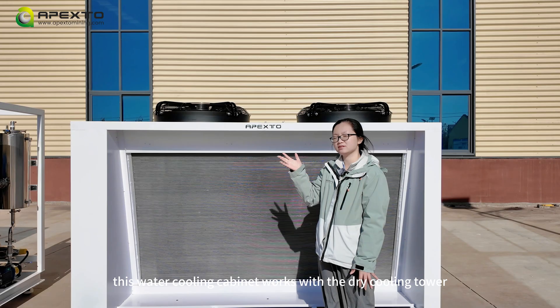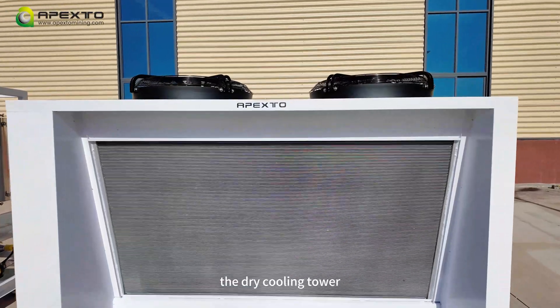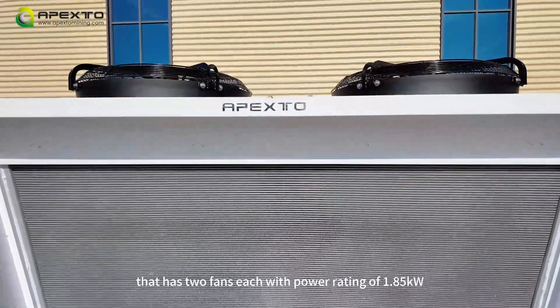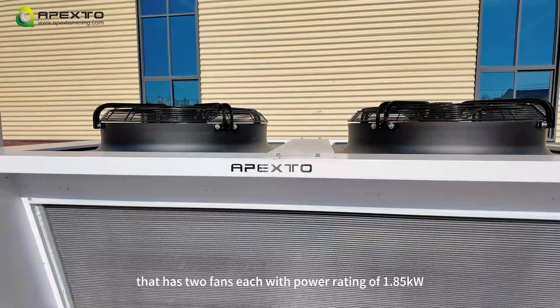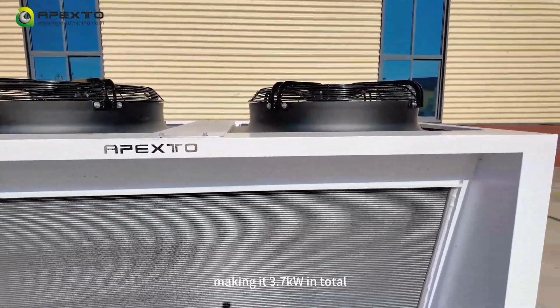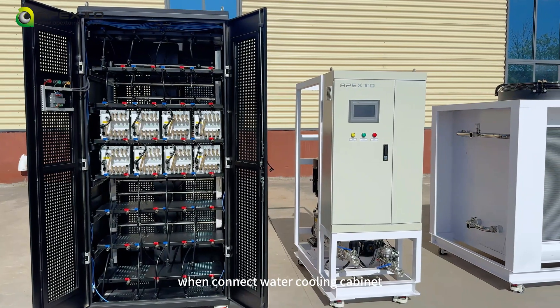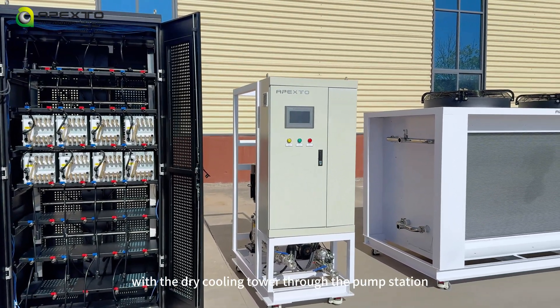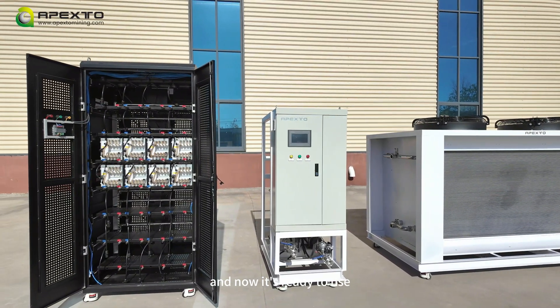This water cooling cabinet works with the water cooling tower. The dry cooling tower has two fans, each with a power rating of 1.85 kilowatts, making it 3.7 kilowatts in total. We connect the water cooling cabinet with the dry cooling tower through the pump station, and now it's ready to use.